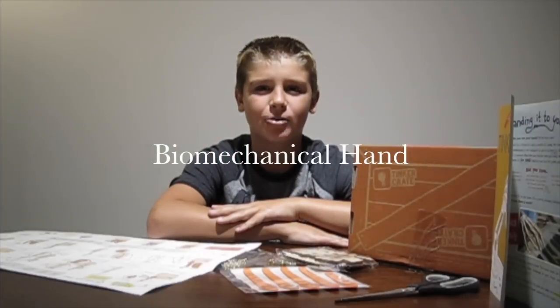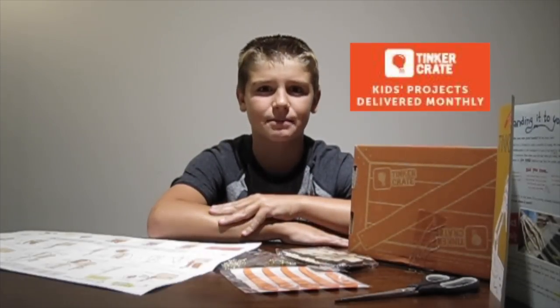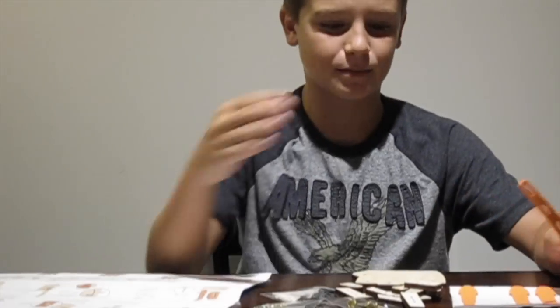Today, I'm going to create a biomechanical hand using materials and instructions sent to me by TinkerCrate.com. This month's issue of TinkerCrate is all about hands. I'm learning about the bones, muscles, joints, and tendons that make up our human hands, and the incredible breakthroughs that us humans have had with prosthetic hands. I have my instructions and my materials — let's get to work!